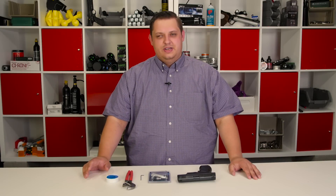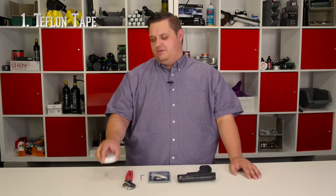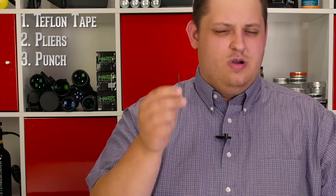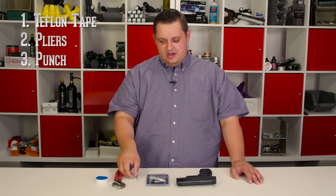To install our Advanced Novelty Tech Kit, there are just a few tools that we're going to need: some Teflon tape, a pair of pliers or an open end wrench set, and either a small Allen key or a punch. A punch is probably going to be the best bet, but I didn't have one on hand so I'm just using a small Allen key. And of course you're going to need your Advanced Novelty Tech Kit.